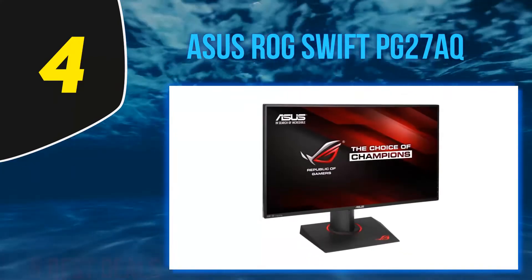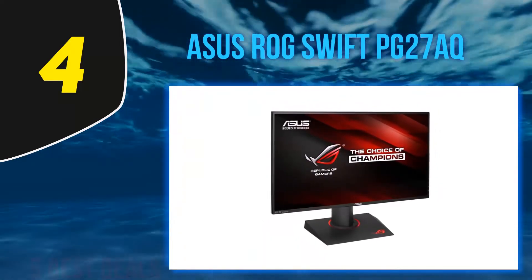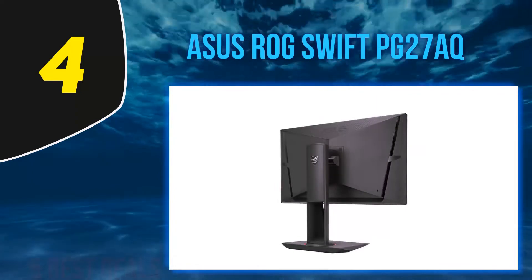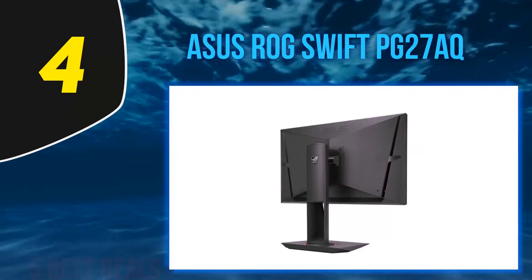The device can be connected to multiple systems with the help of HDMI, along with USB 3.0 ports. Weighing 22.9 pounds, the dimensions of the device are 29...